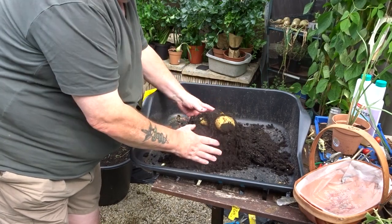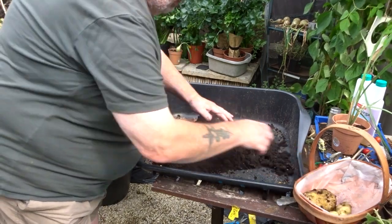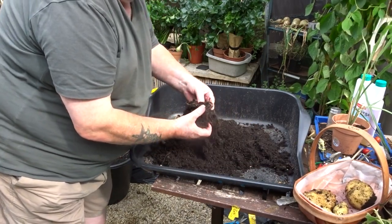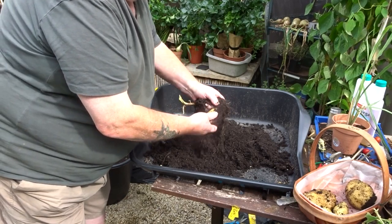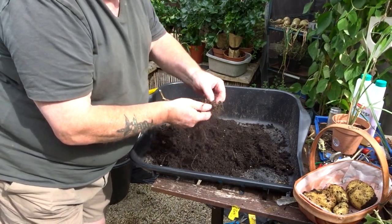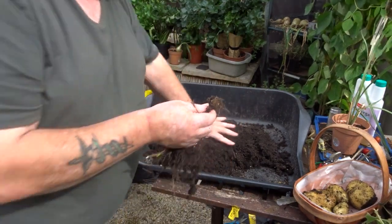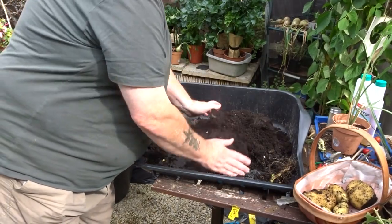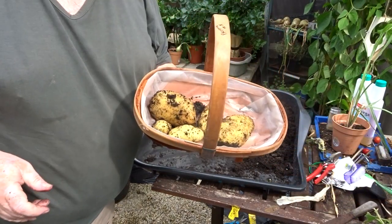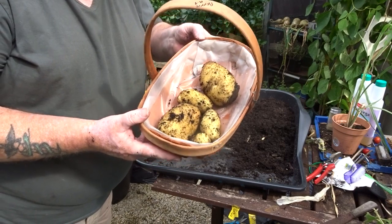Oh there we go, oh my word. This is a Ramos potato. And there's more. Trying to find the sliver — I think that's it there. It's a little piece of skin. That's not bad from one eye on a potato.